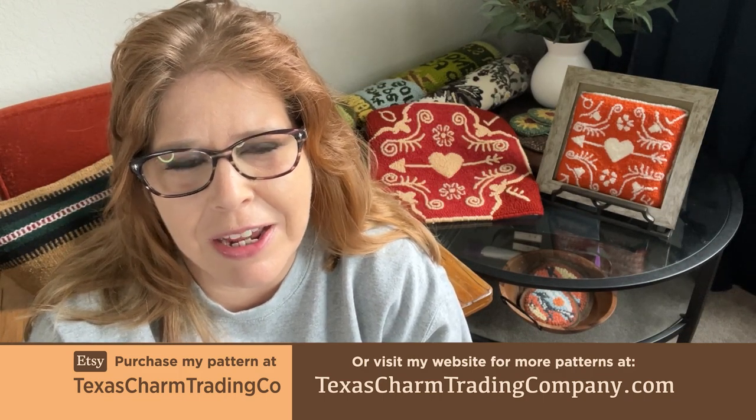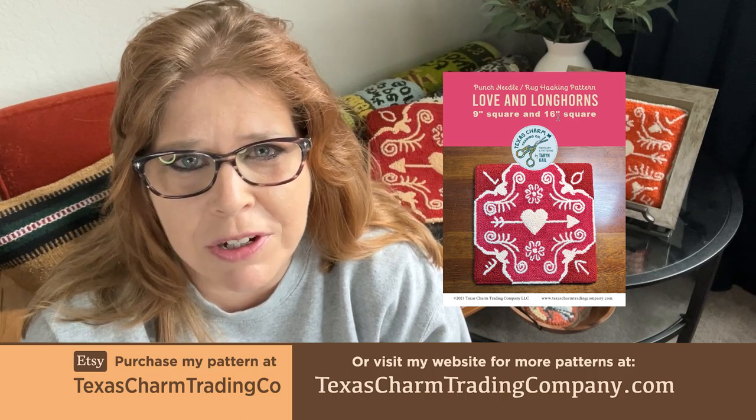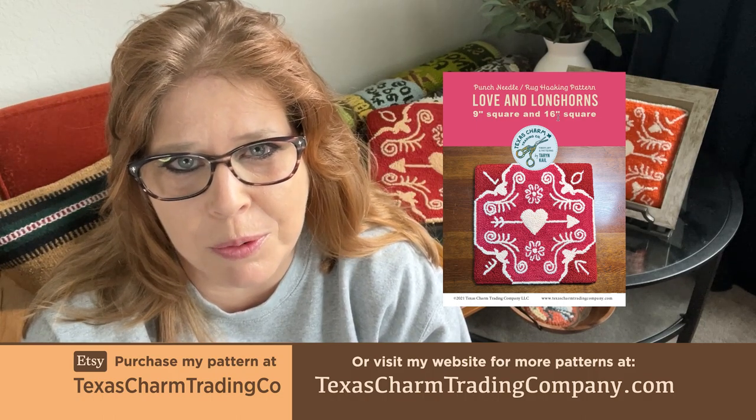Hi, my name is Taryn Cale and welcome to part 3 of the Love and Longhorns Punch Needle Rug Hooking pattern tutorial.